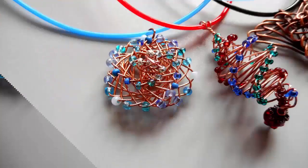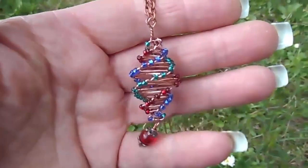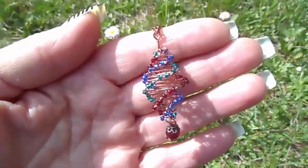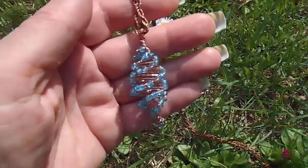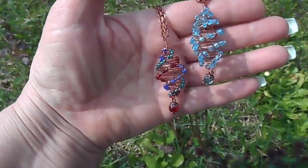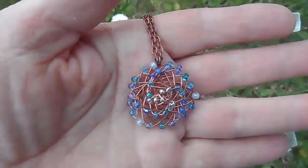Эта техника интересна тем, что можно создавать различные формы, только увеличивая или сокращая шаг загибок. Если резко расширять, то получаются изделия плоские. Если расширять постепенно, то изделие вытягивается по вертикали. Ещё форма зависит от количества граней: 3, 4, 5, 6 и даже 7 граней, которые закручиваются по спирали.